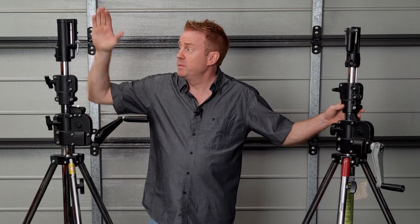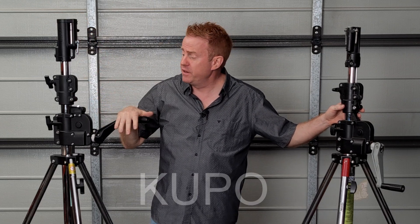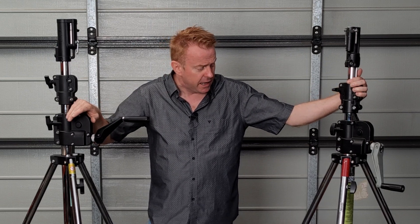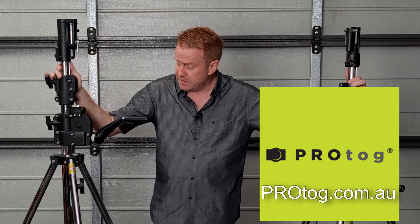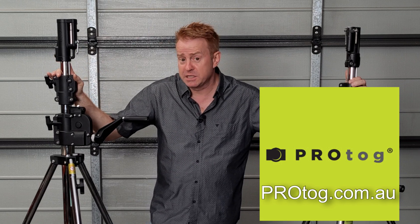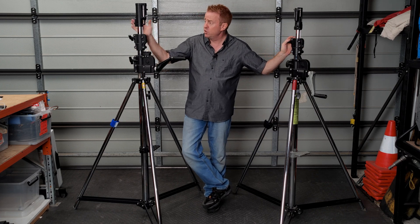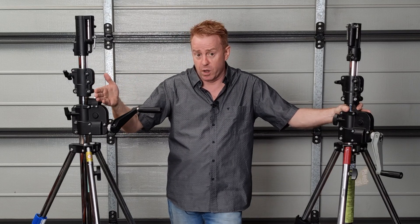Hi everybody. In this episode of Gaffering Gear we're going to be looking at a Kupo wind-up stand — a brand some of you have probably never heard of, as they're not very well known in Australia. A couple of weeks ago I did an episode on my wind-up stands, and I was at Protog, the Australian distributor of Kupo, and they suggested I do a quick video on their wind-up stand. The Kupo is about half the price of the Avenger, so that's a huge point of difference — that's why I'm doing the video.